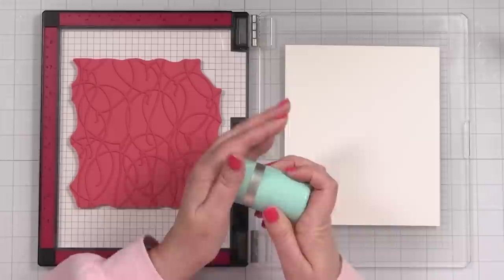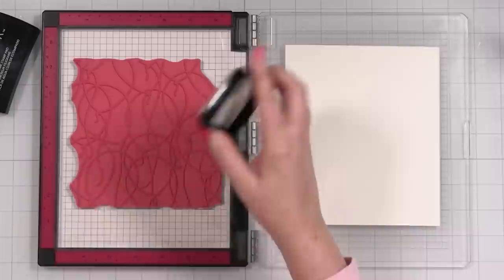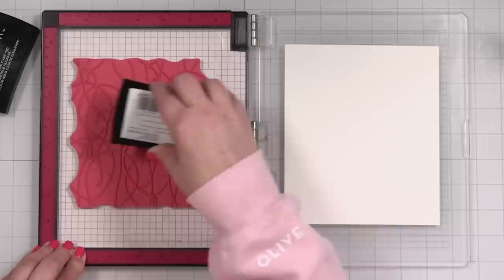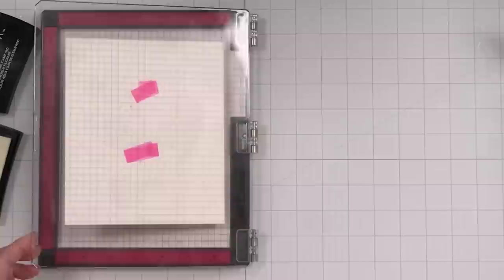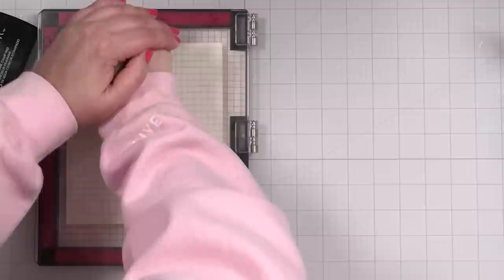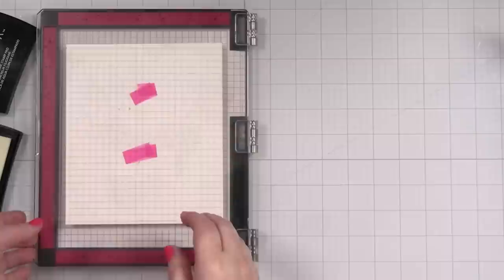I've got my VersaMark pad and I'll go ahead and ink this stamp up really well. I'll probably stamp it twice just to get a nice coating of the clear embossing ink. I'll bring this down and grab my stamp press tool and press. This is just a little stamping bug, and I might even stand up just to really get my body into it — it's my cardio for the day.